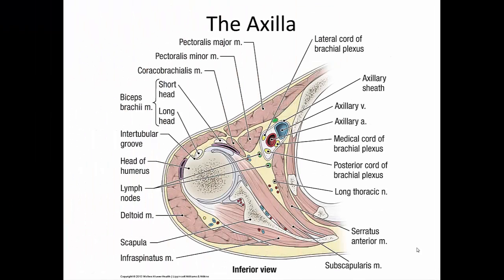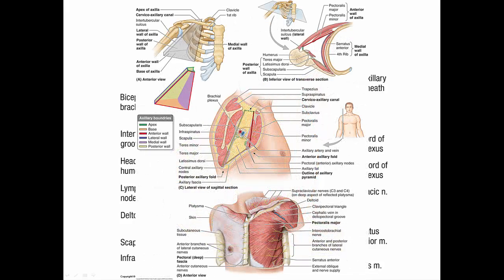The axilla is a region between your pectoral muscles, the scapula, the arm, and the thoracic wall. It's a very important region for the passage of nerves and vessels that travel from the root of the neck into the upper limb. Structures found here include the axillary sheath containing the brachial plexus, the axillary artery and vein with their branches, axillary lymph nodes, portions of three different muscles, and a considerable amount of fat.